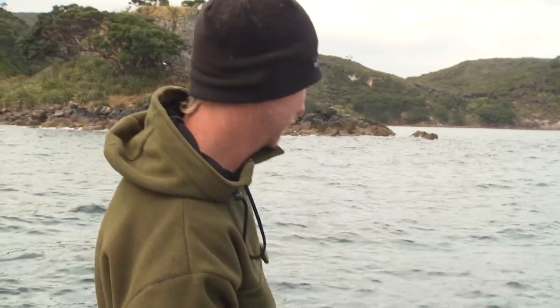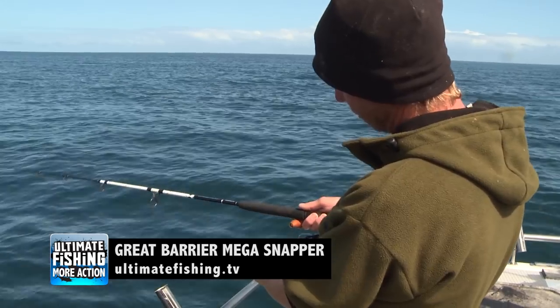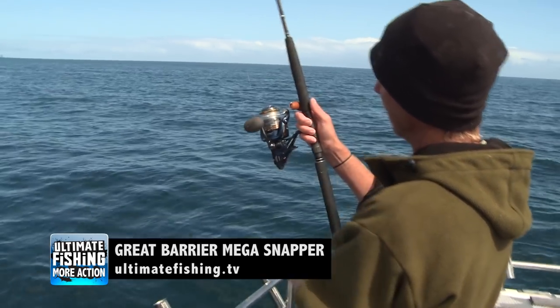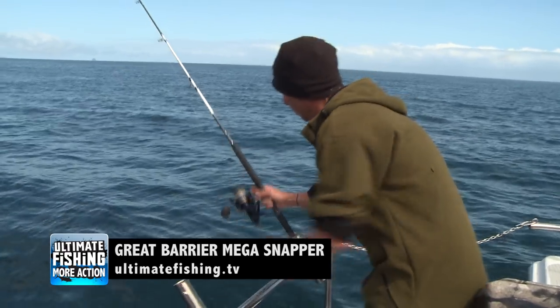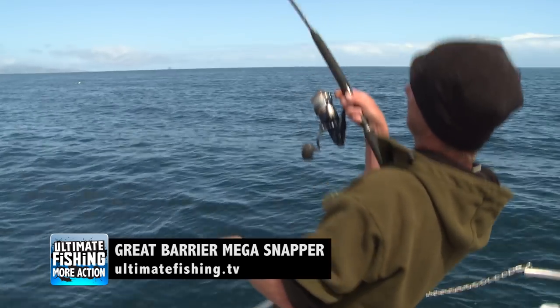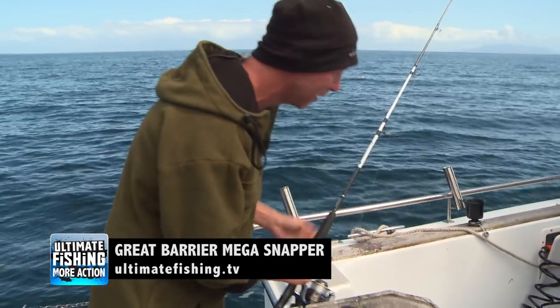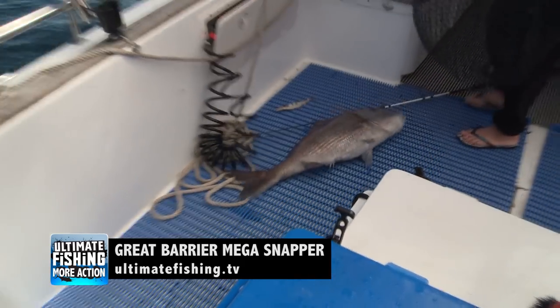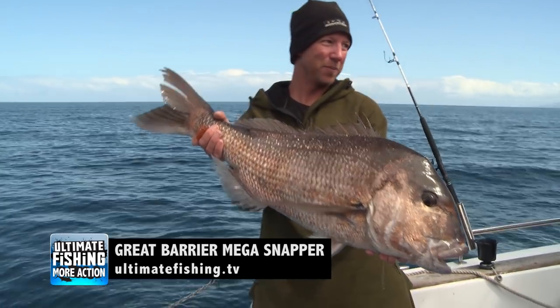Jump on ultimatefishing.tv any time and you're bound to find any fishing tip you need to catch the fish of your dreams. You can get an in-depth look at our very best snapper baits and rigs online now — you'll not only see how to do them, you'll see how well they really work. Put the bait runner on and just leave it sitting there — twice, and then we got him. That is a dog, bro. That's a dirty dog. This big snapper action and much more is available exclusive and free right now on ultimatefishing.tv.